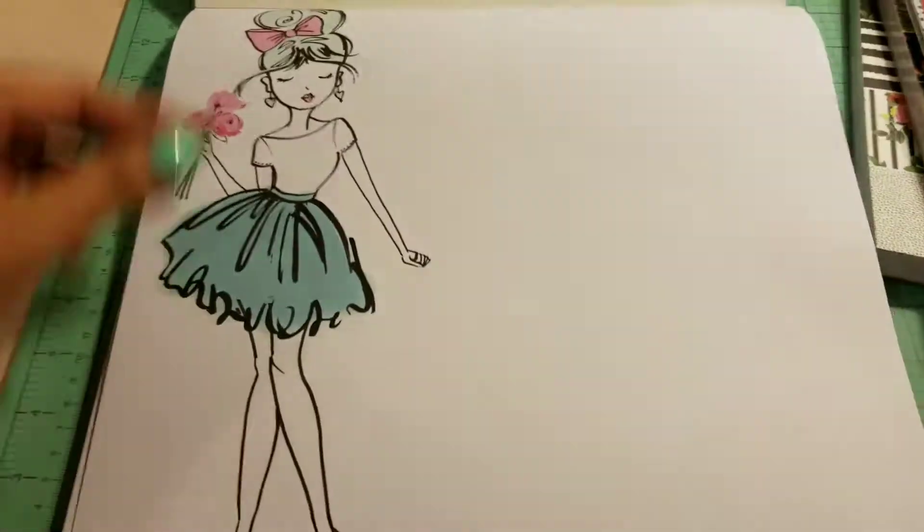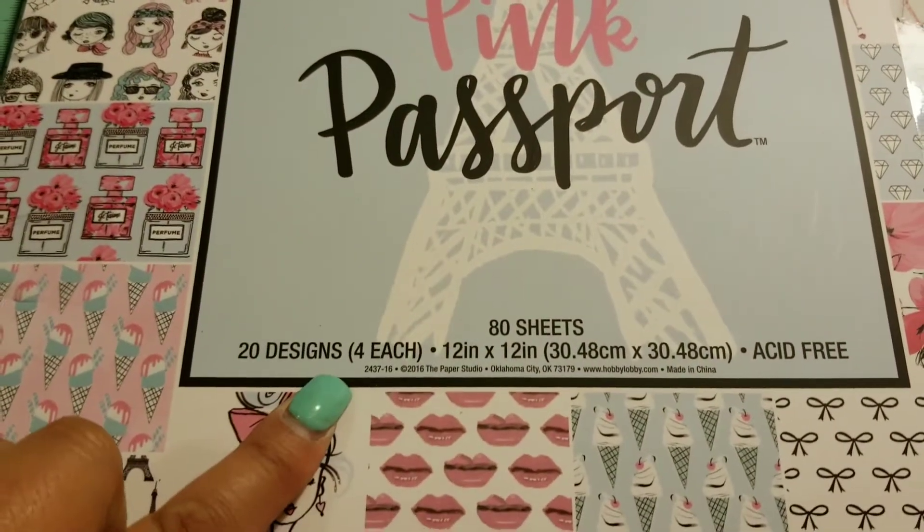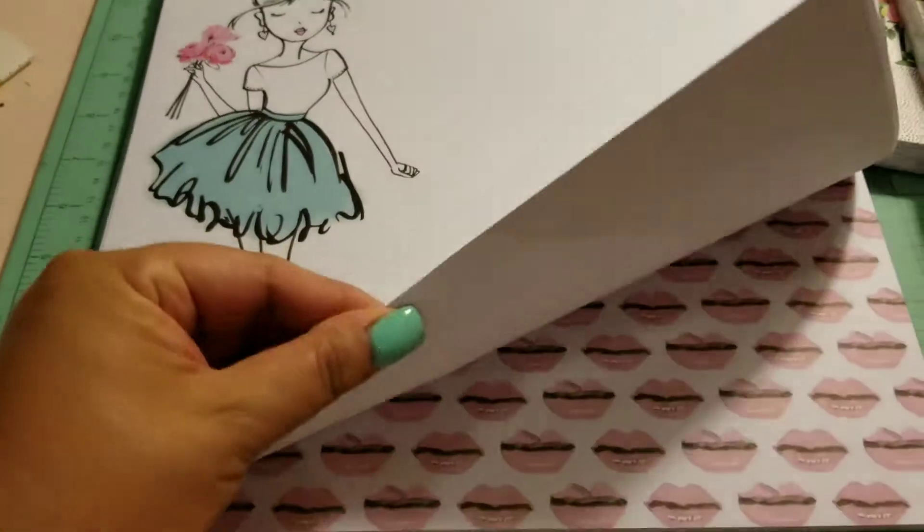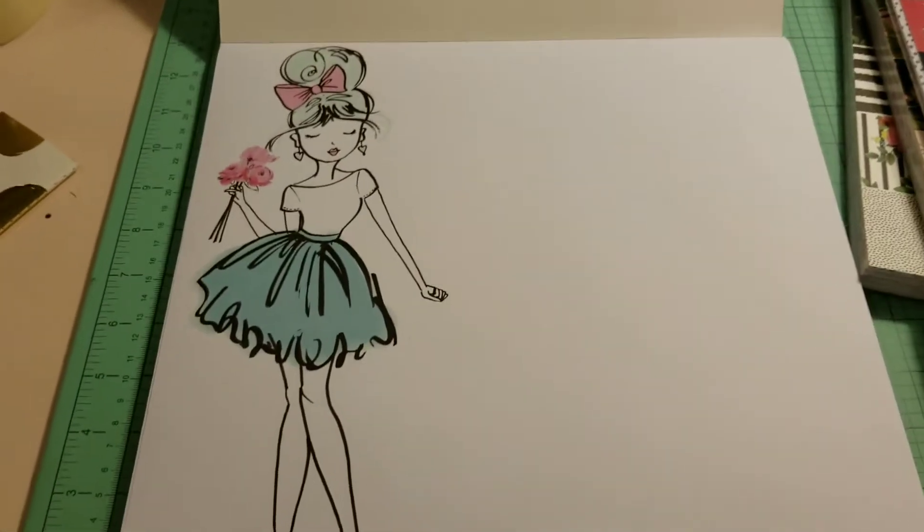It's just regular paper. You get 20 designs for each, which is awesome. And it's not cardstock — it's just regular paper. But look at this gal.